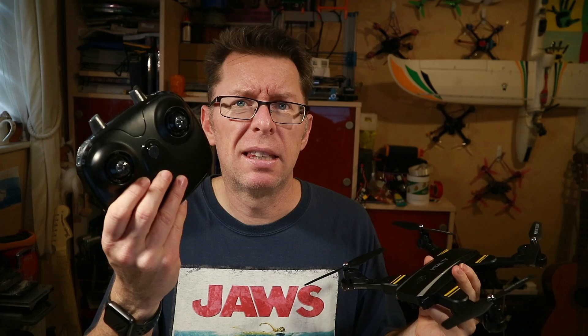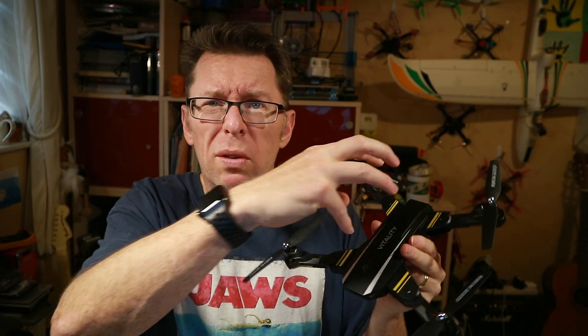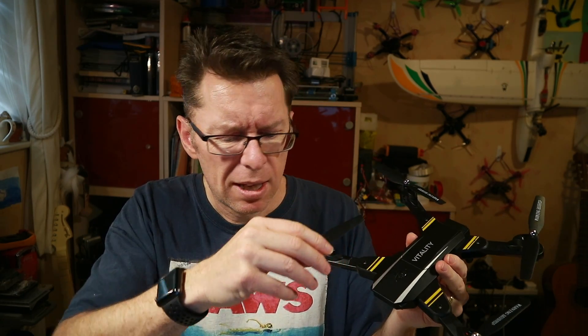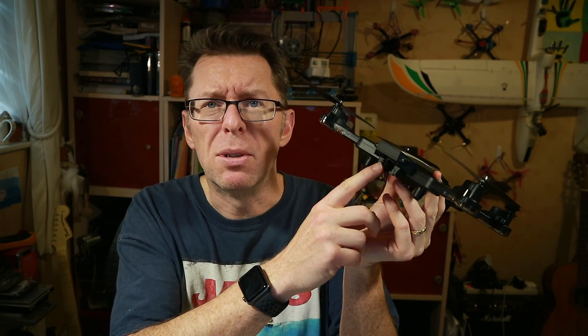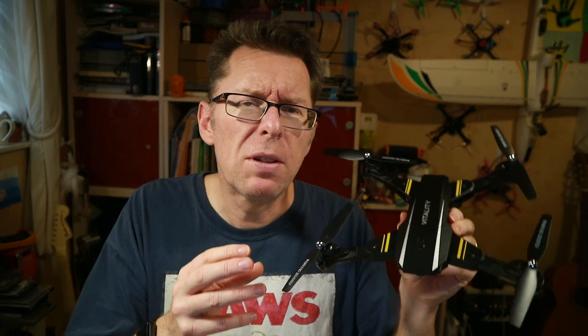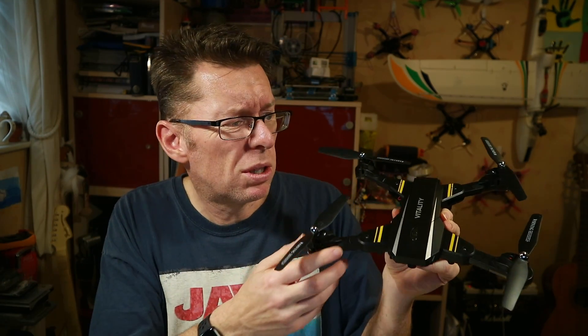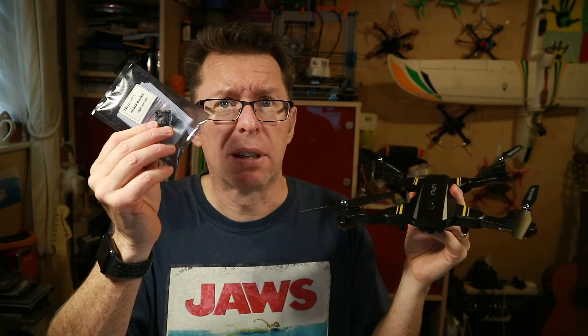Of course we do lose a couple of things. The original controller is not going to work because there's some sort of all-in-one board containing the receiver and everything else. So we're going to need to put a receiver in, and we're going to need a camera because this camera is awful — we want to go on 5.8, not this terrible Wi-Fi thing. You'll need a separate radio and 5.8 gear, but we'll talk about options once we get inside.